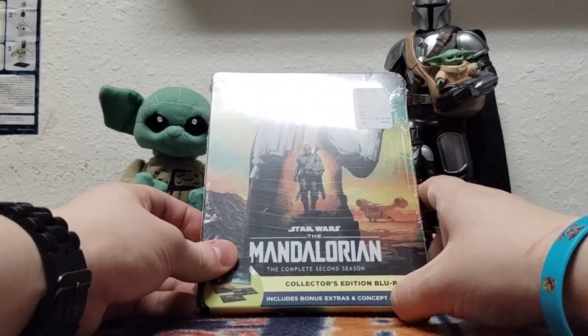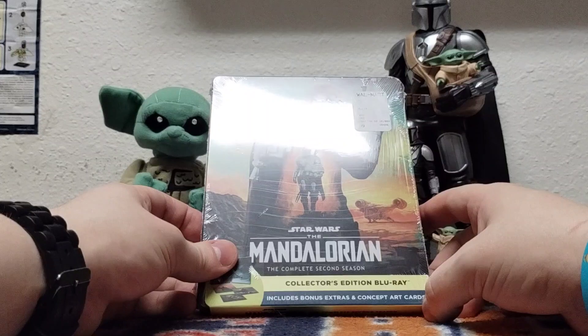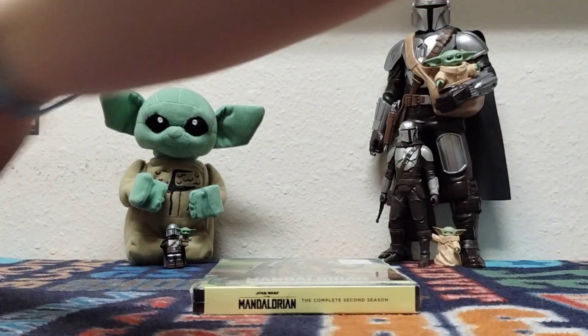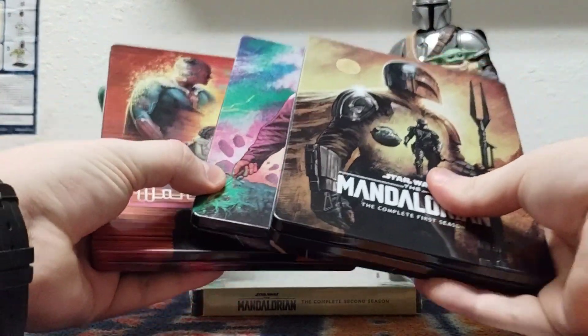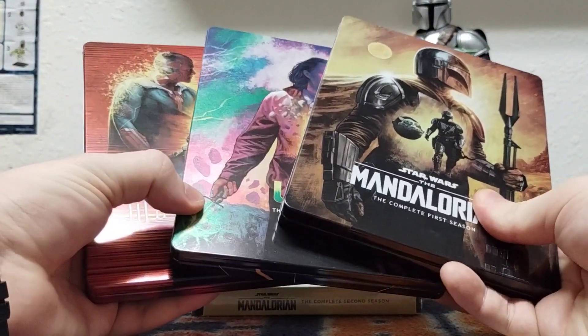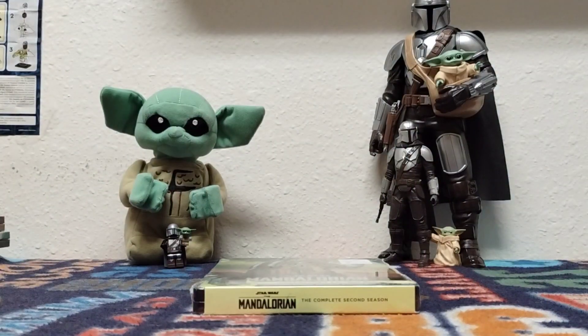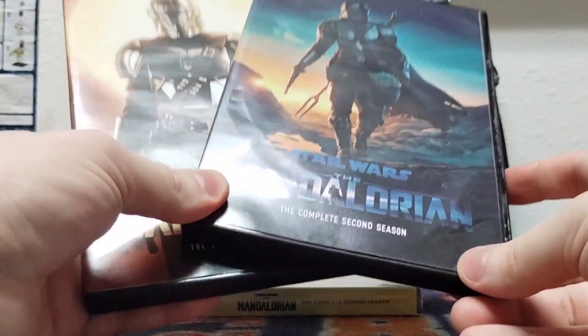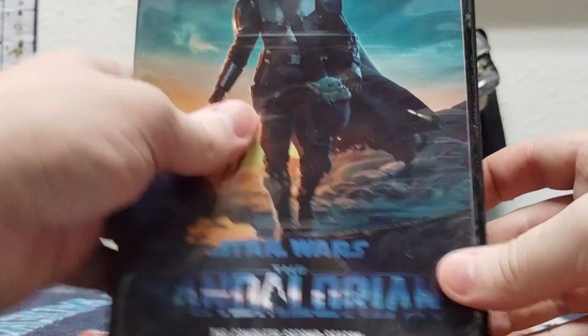Collector's edition Blu-ray includes bonus extras and concept art cards. Man, I can't wait. Of course, if you haven't checked out my other steelbook unboxings on these yet, please go ahead. I have also done unboxings on the bootlegs.